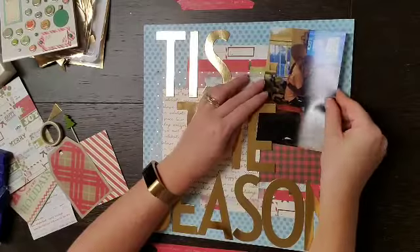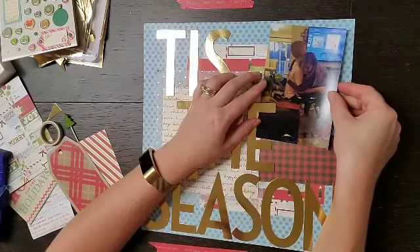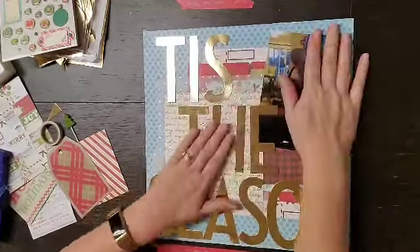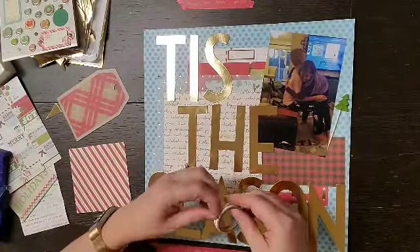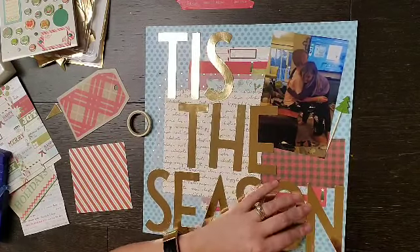I did kind of test them out to make sure I could actually fit Tis the Season on a page — basically the Season part because that's the longest word — and since it all fit, that is going to be the main element. Now I'm going to add my photo and go through the other items I pulled from my stash.